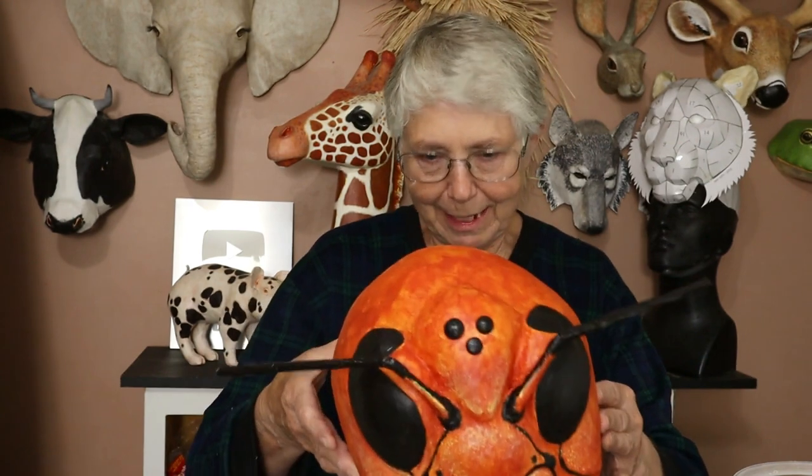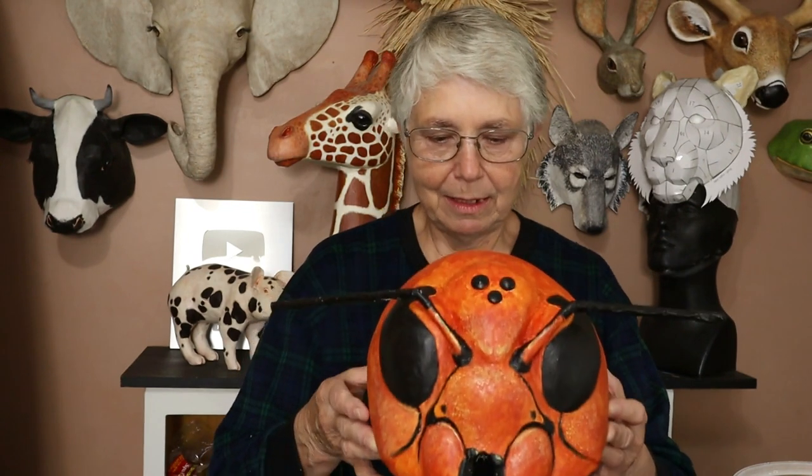Now, if you saw the last video, you saw that I built this guy over a glass bowl and it turns out that I didn't get it quite centered properly, so it's not quite the same on both sides, but I don't think anybody's going to notice it, except you guys, of course.